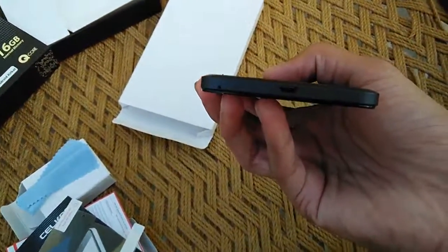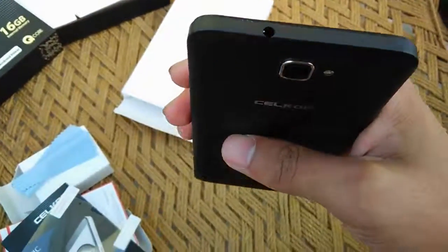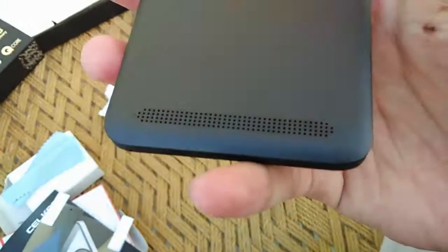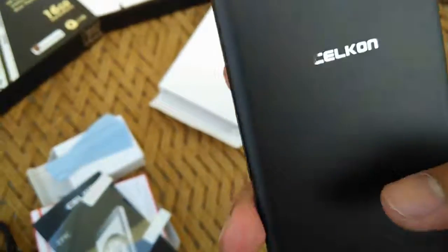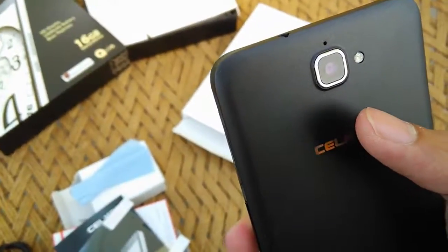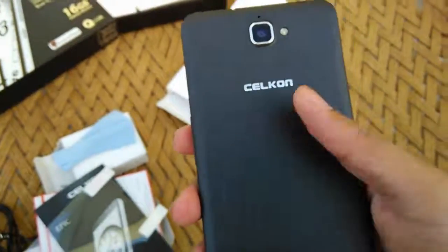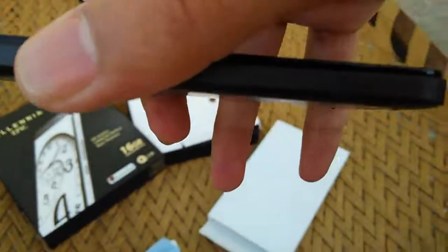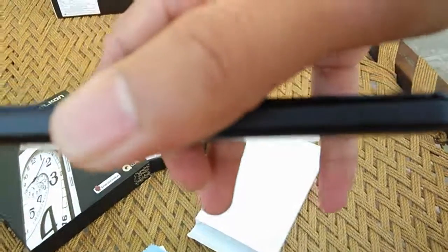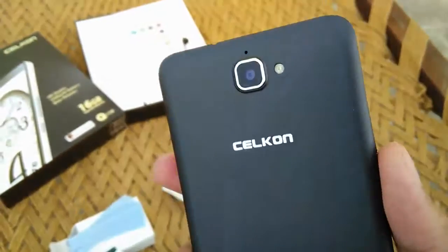The bottom of the device has a USB port and a microphone, and the upper side has a 3.5mm headphone jack. There are tactile dots at either end of the speaker grill, and along with the slightly raised camera, these will likely help keep the back of the smartphone from directly touching whatever surface you place it on — keeping it about a millimeter away, which is pretty cool.